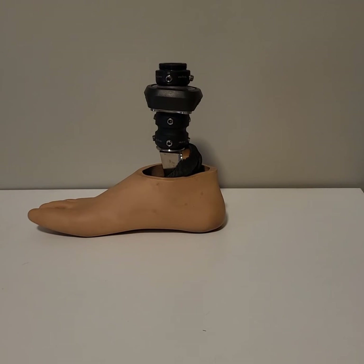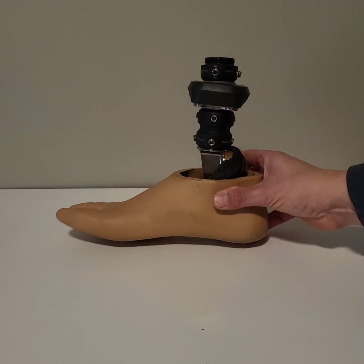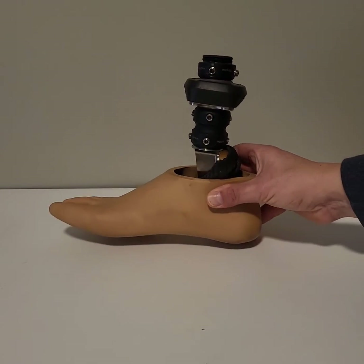Good morning. Somebody asked me how do you adjust the angles and the rotation of your prosthetic foot?